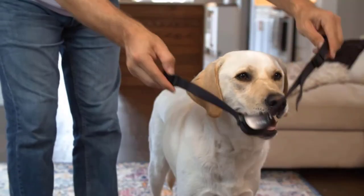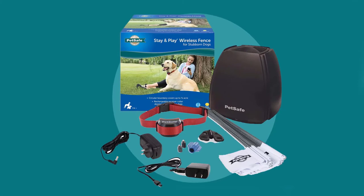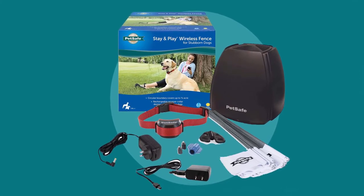If you have more than one pet at home, simply purchase as many additional receiver collars as you need so all of your pets can use the same wireless system.